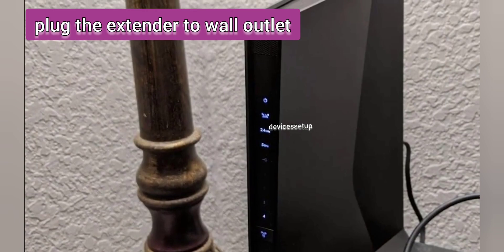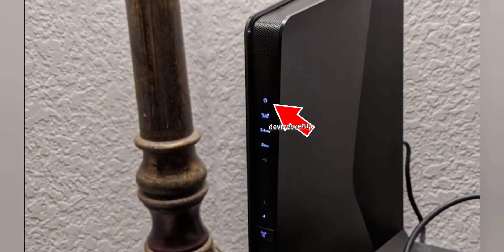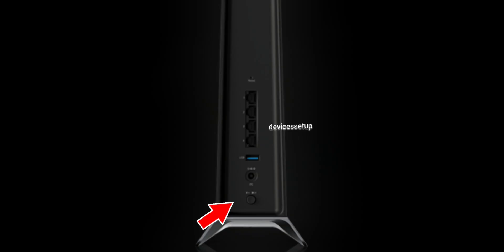First and foremost, plug the extender in the same room as your Wi-Fi router — although after setup you can place it at your desired location. Wait for the power LED to turn solid white. If the power LED does not light up, press the power on/off button on the extender.